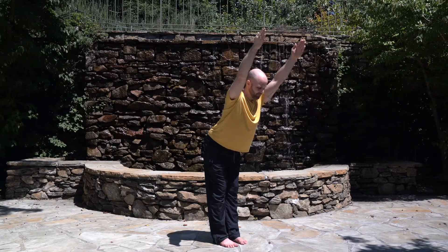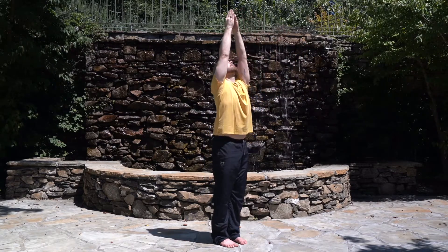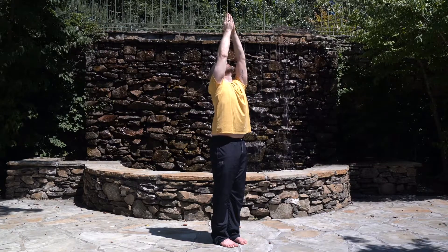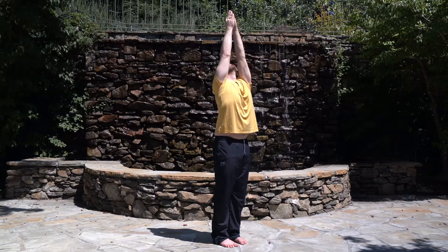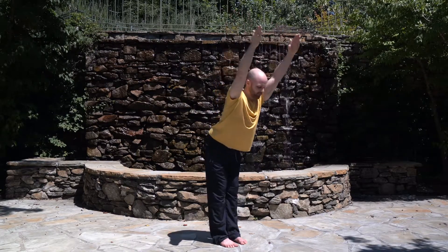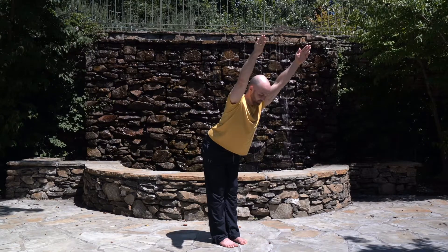Inhale, come up and look up to your hands. Exhale, lower your arms down. Inhale. Exhale, press your palms together. Inhale, stretch up, roll your head back. Exhale, bend forward. Keep your arms and back straight. Stay here and keep breathing deeply.